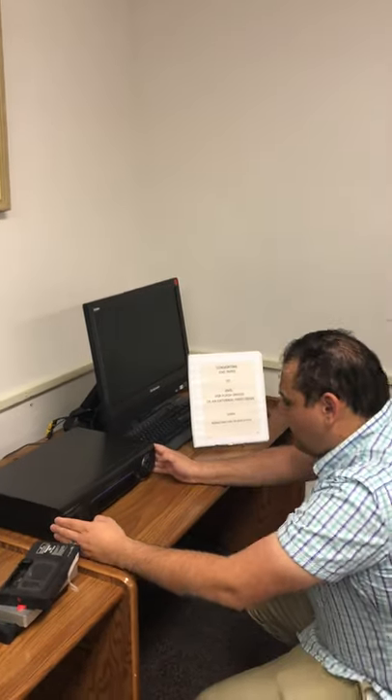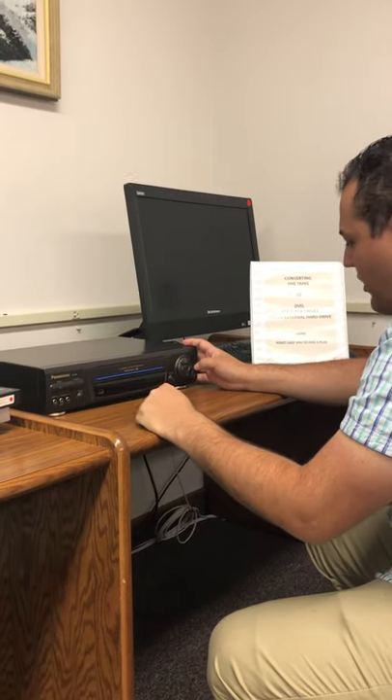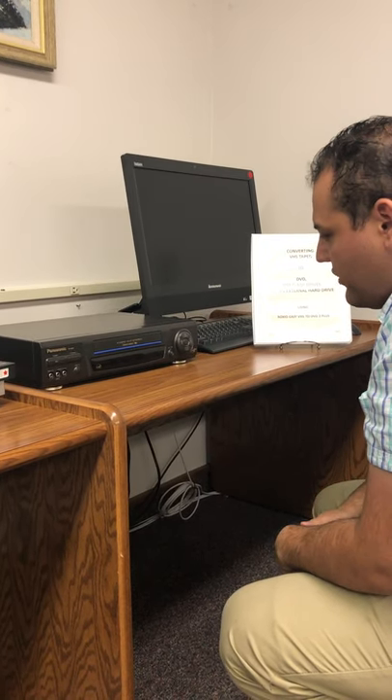Once you have your tape ready, I would recommend fast forwarding and rewinding it. Just in case it has been some time since it's been played, you may want to make sure to get it prepped up a little bit.